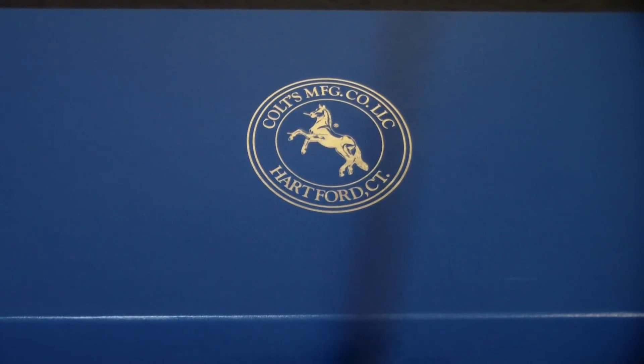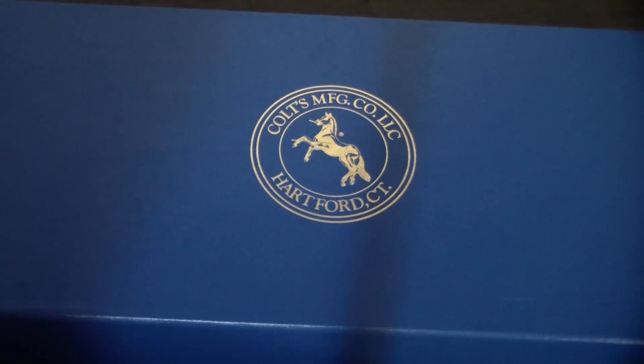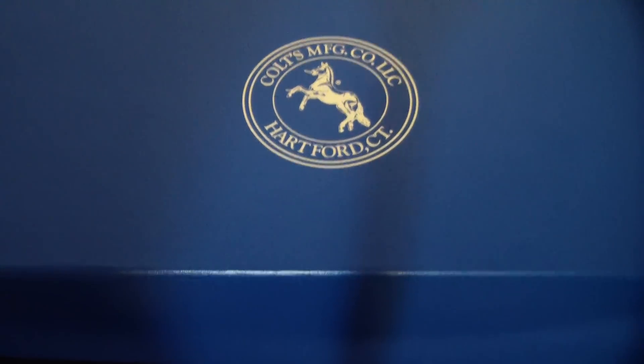What's up everybody, BatJackJW coming to you. Unboxing time, and this has got to be one of my favorite 1911s. You can tell by the title of the video.